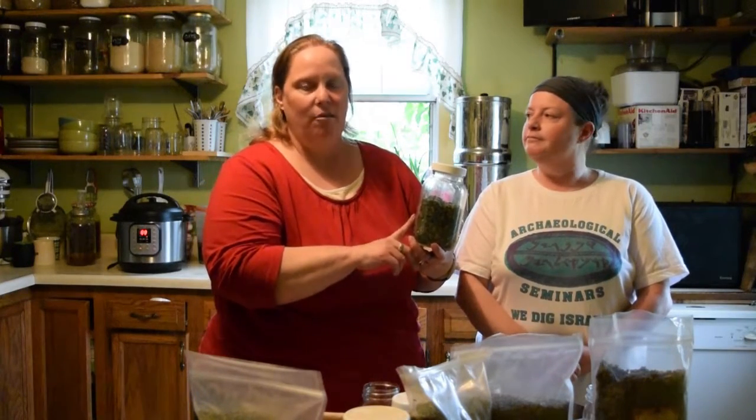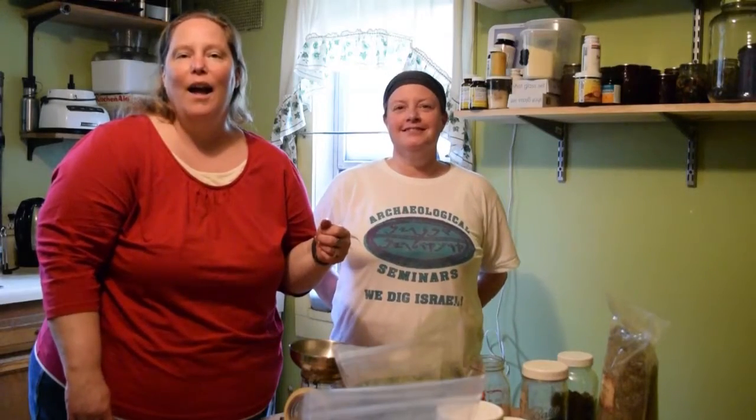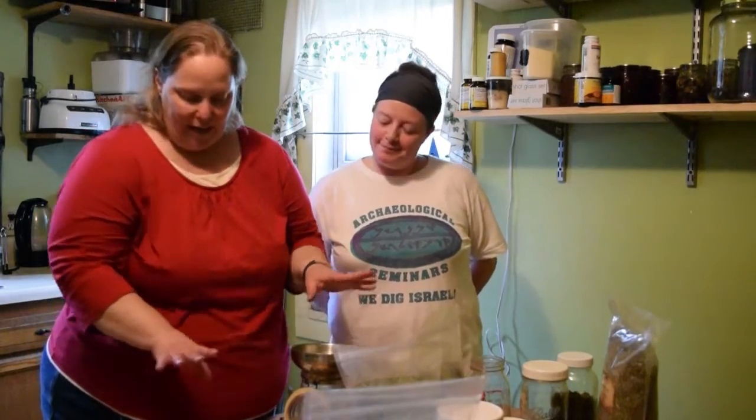Then drain it out and you can compost the herbs since they're in water. Enjoy your tea! So our next blend we're going to make is what I like to call a nighttime tea. It's nice and relaxing just before bedtime.